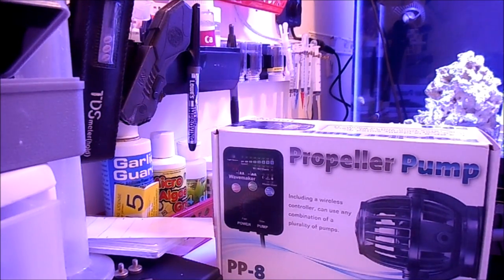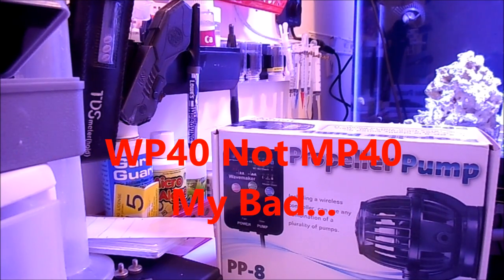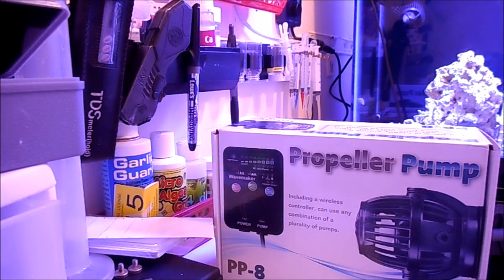One quick note: I also added a second MP40 on the left-hand side of the reef yesterday. I had a little bit of issue trying to run the wire and didn't have time to record, so I connected it and hooked it up with a JBO to Apex linkage adapter and programmed it through the Apex. I'm going to do a separate video on how to hook that up and how to program the JBOs to the Apex. So that's coming soon. Let's get started.